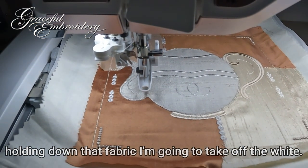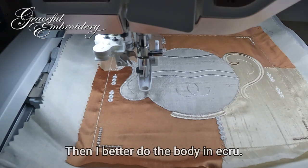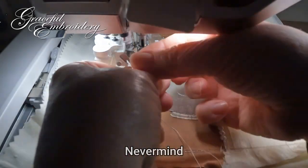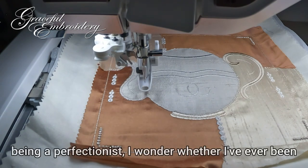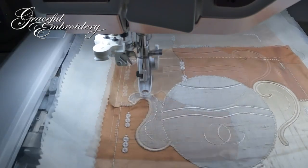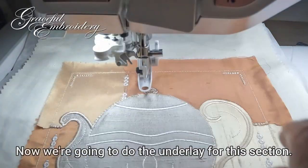I'm going to take off the white — I'm changing the colors as I go along. Because I did the handle in a certain color I'd better do the body to match — it's sand, which is Sulky Rayon 508. I probably should have done the teapot all in white, never mind. Being a perfectionist, I wonder whether I've ever been completely satisfied with any stitch-out that I do. Now we're going to do the underlay for this section.